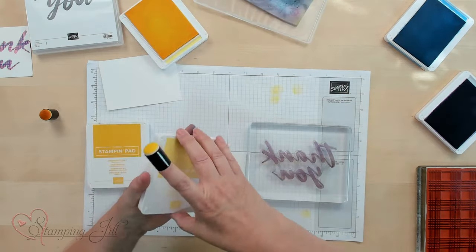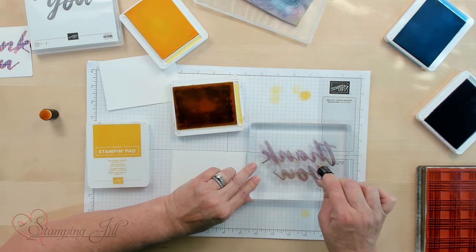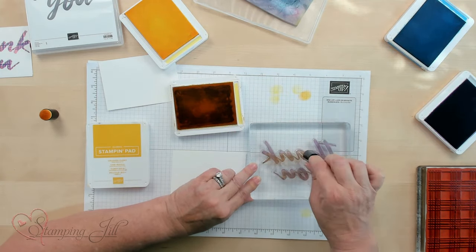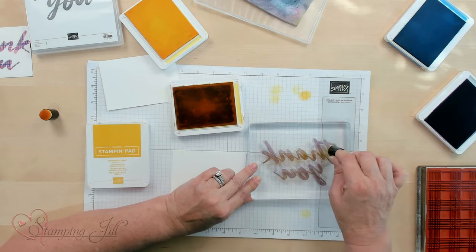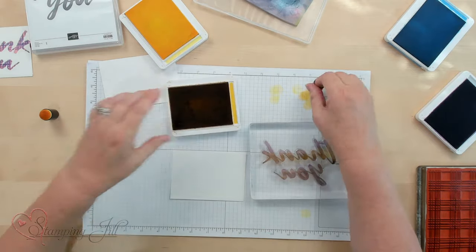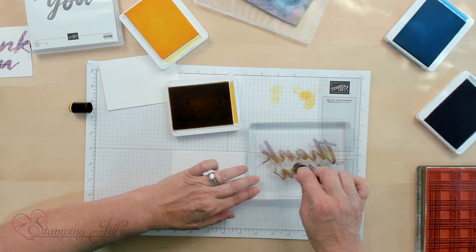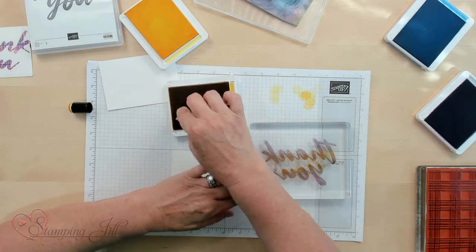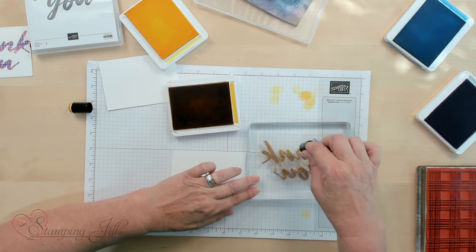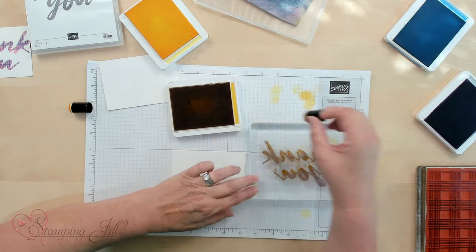Now I'm going to use the next color, Daffodil Delight, which is a little bit deeper. You want to do it right next to what you've been working on and make sure you've got it inked up in the center of the letters. Then from there we're going to go to Crushed Curry, which is the darkest one — this gives you a really nice subtle ombre look. Do the tops of all the smaller case letters, and on the ones that go higher, just make sure they have theirs done too.